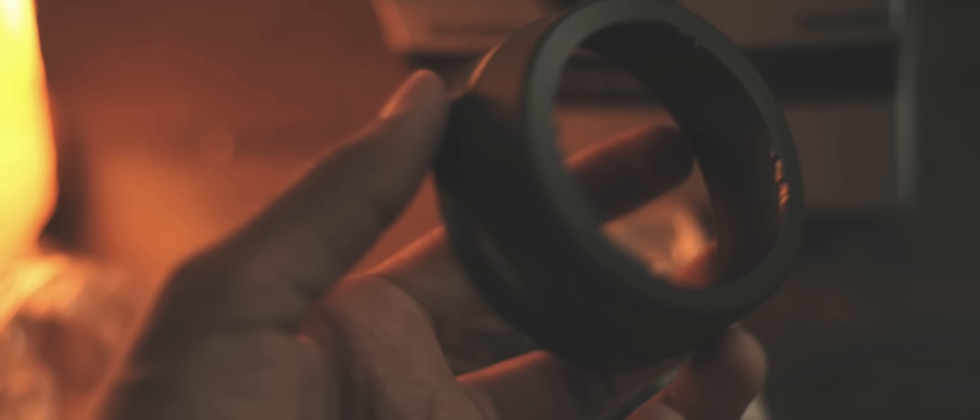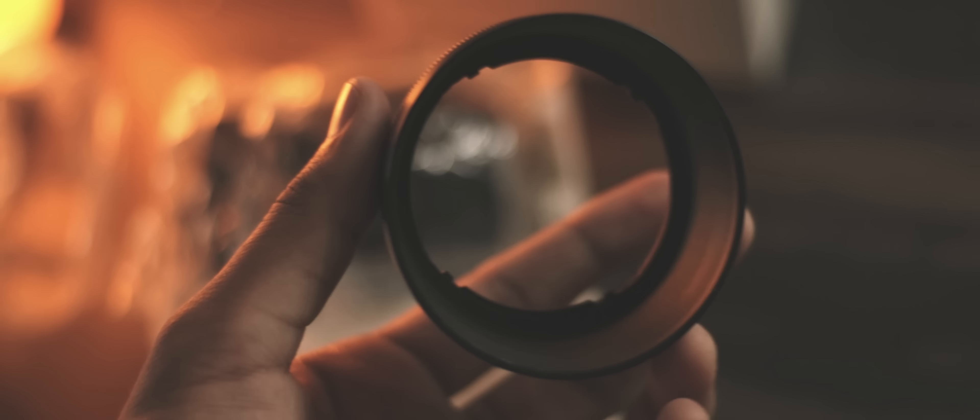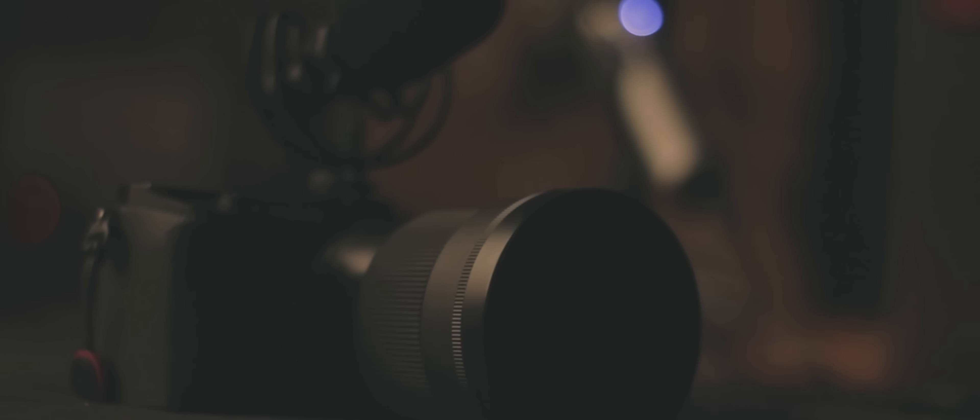Before we go any further — Sigma, thank you for including a lens hood in the box. This was my first lens hood so I was excited to use it, and honestly the camera looks infinitely better with the lens hood on.